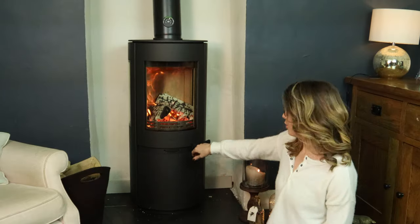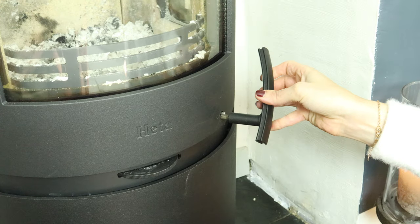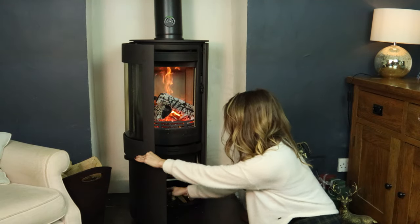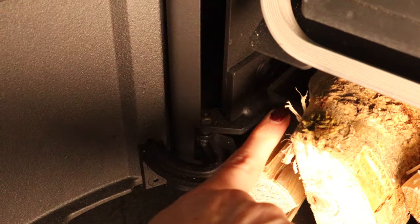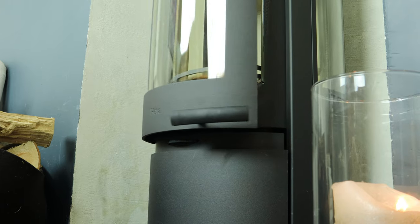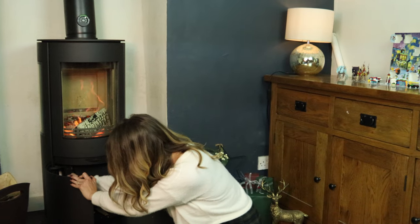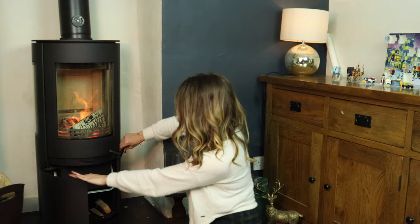There are quite a few features with this stove. Firstly, the removable handle which is great so kids can't get in, but it does stay cool anyway. Next, the door which you keep open by pushing this button down here, and then to shut it you just pull it open a little bit more and let go and it shuts itself. To operate the riddling grate you use the removable handle, and then you riddle it like this. All the ash falls down into this really deep ash pan.